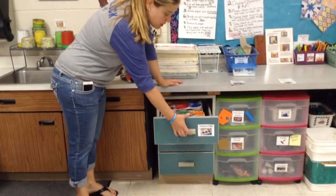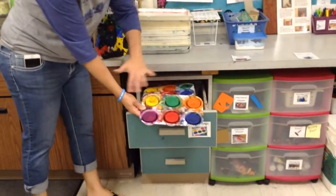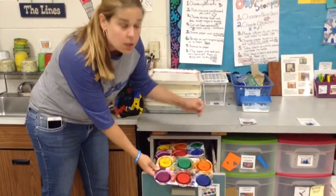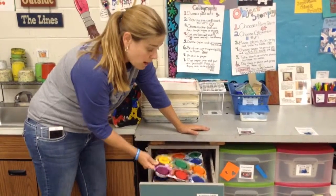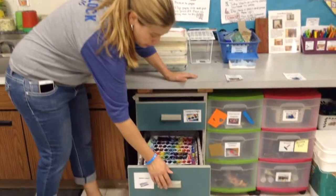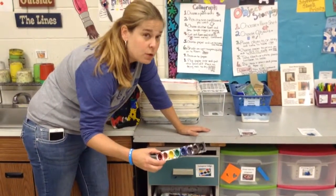I wanted to show you what those look like. This is tempera cakes. These are both dry paints — tempera cakes and watercolors. So basically they're going to be dry when you get them out, and when you use them you're going to need to add water. Watercolors are going to look like this, and they also should be dry when you get them out of this drawer.